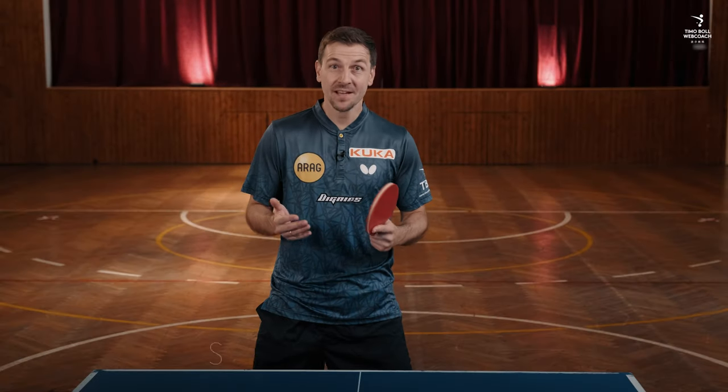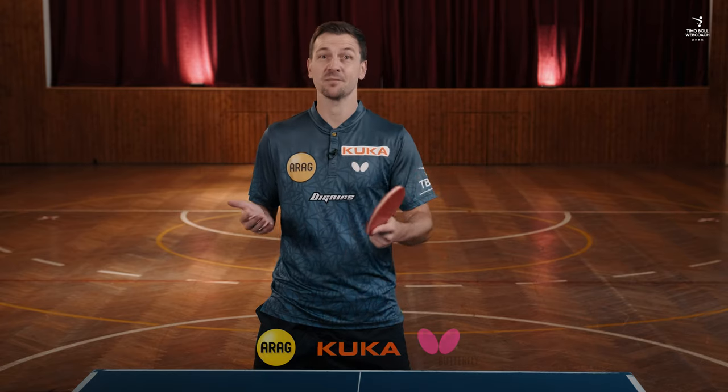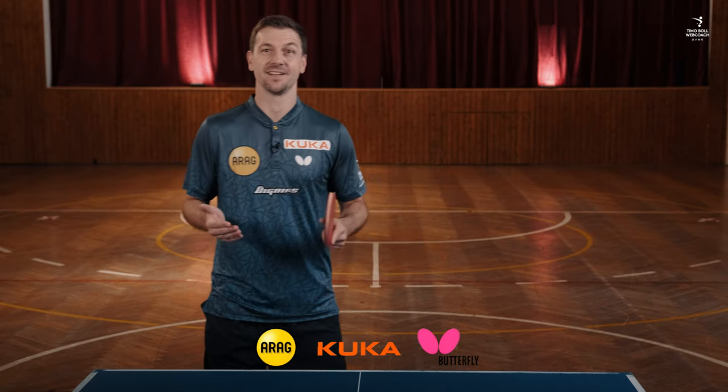Hello everyone! Today we are talking about an important movement, since we are trying to play forehand orientated: the step around.